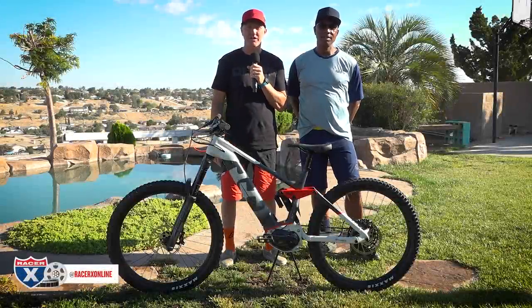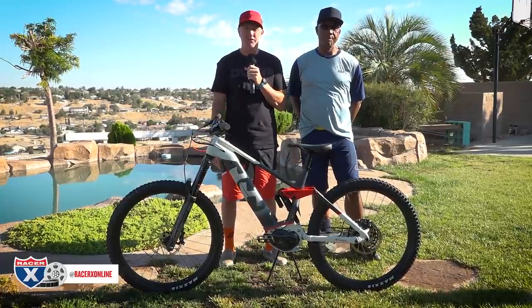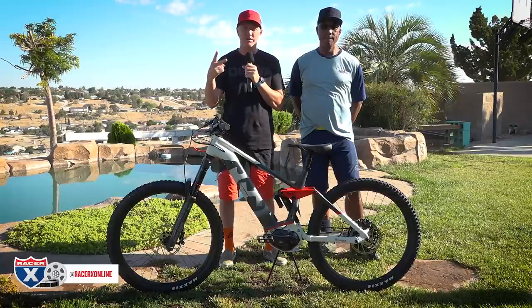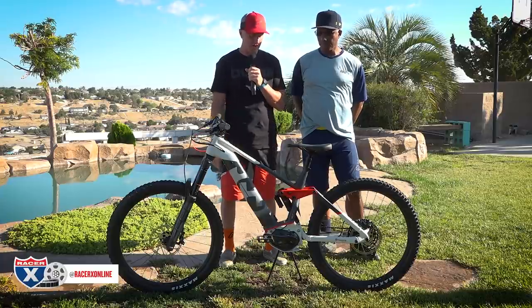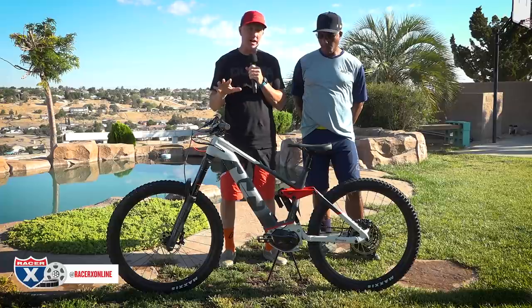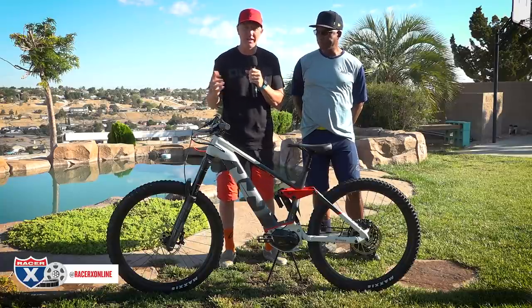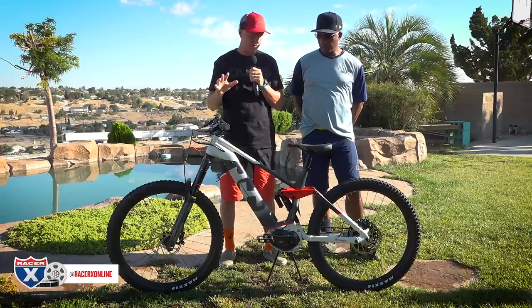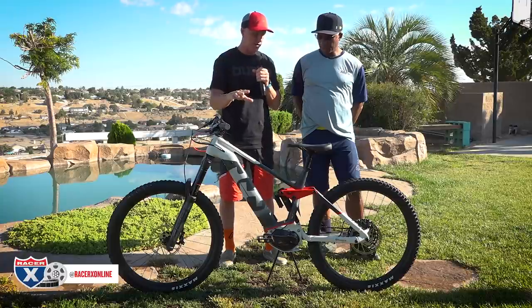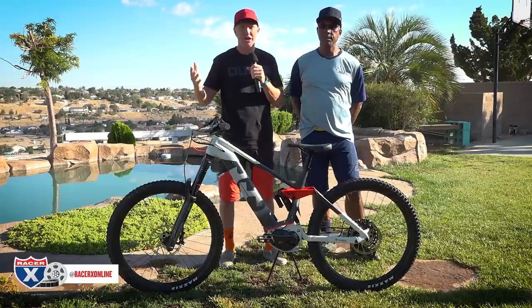How's it going everybody, I'm Chris Kiefer with racerxonline.com. Thank you for visiting our channel. Something a little bit different today — Husqvarna e-bikes. That's right, two models: the Hard Cross and Mountain Cross. I've got Andy Jefferson here from Husqvarna media relations. I recently had a knee surgery so I've had some time on e-bikes lately — it's been helping my therapy. We're going to go out and ride these things right now, but before we do, give us an overview. Steve Mathis is also here, our e-bike expert.